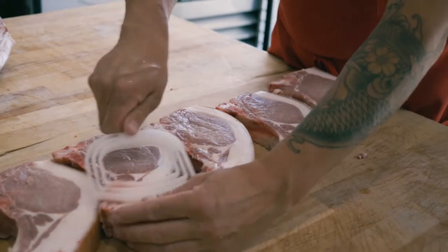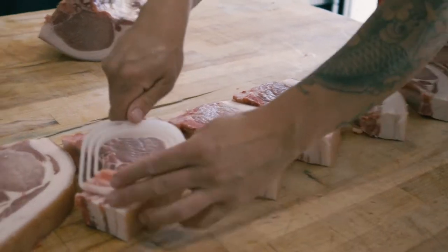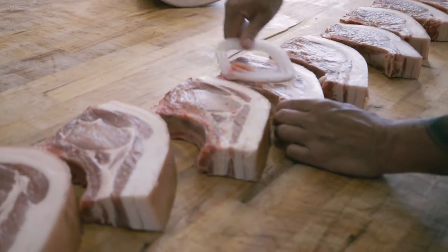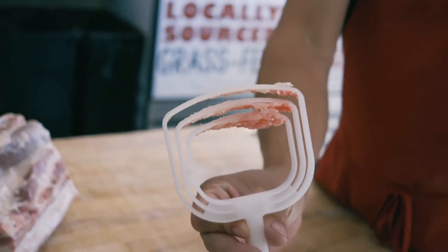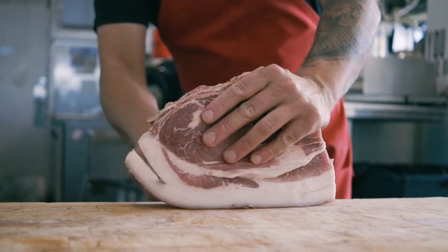So what is that right there? This is a bone scraper. Anytime you saw through the bone there's going to be bone dust — basically sawdust — and this is the device that takes all that stuff off and makes everything look nice and pretty. We definitely want to take that off.